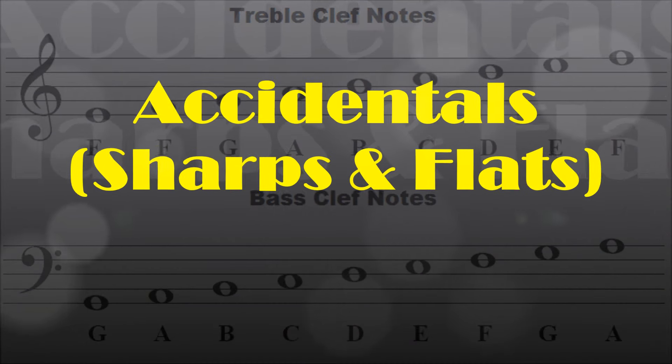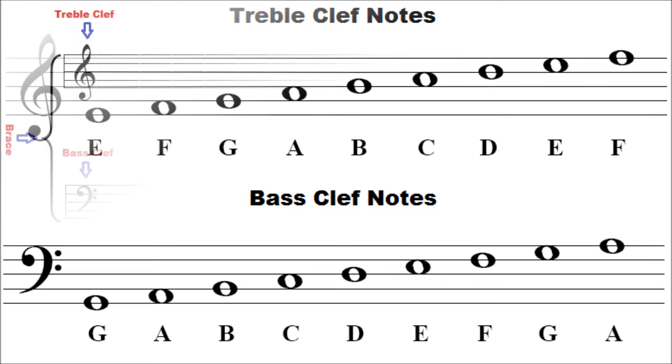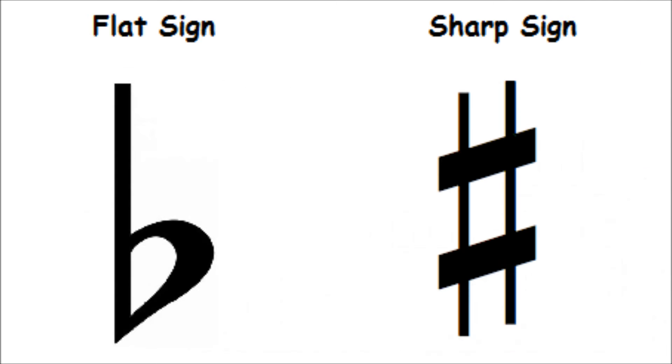Accidentals — sharps and flats on the music staff. All we learned were natural notes. We learned where the notes C, D, E, F, G, A, and B are located on the music staff. These are for the white piano keys. But how about the black ones? Without complicating things, let's talk some more about sharps and flats.